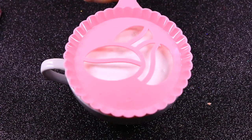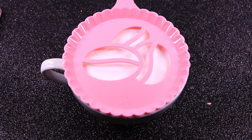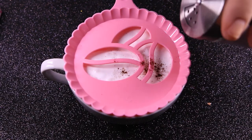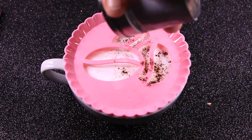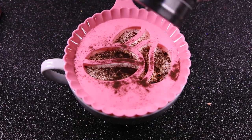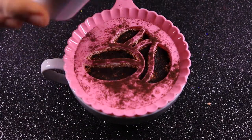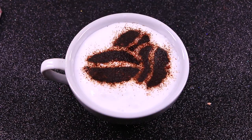Time for stenciling! Take a coffee art stencil that you like. You can either hold the stencil or rest it on the rim of the coffee cup, which would be much easier. Sprinkle the colored food powder to create your design. Gently remove the stencil and voila — you've got three beans! Now this is the cup of coffee anyone can love.